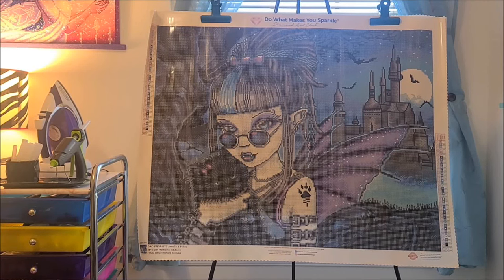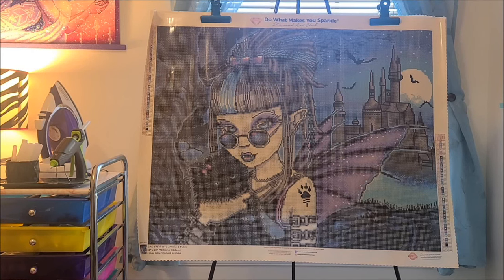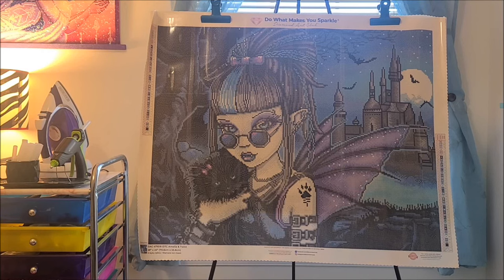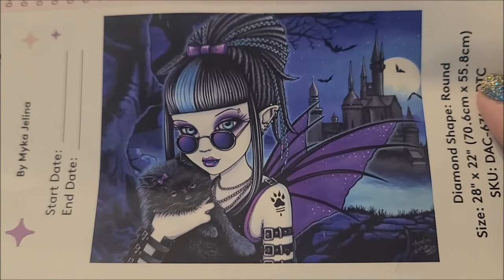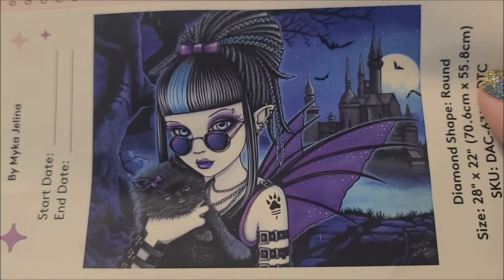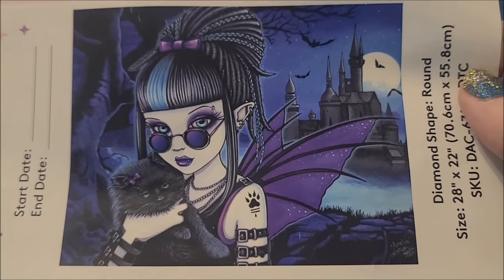Hey guys, welcome back to my channel. I am Danielle aka Stitcherista here on YouTube, and today is a sneak peek of a Diamond Art Club kit that is going to be available on Saturday, March 2nd. This is Amelia and Twixt by Micah Gelina. You can see the canvas, but this bigger image is so stunningly beautiful. I am a sucker for purple — I love her, love the wings, love the whole thing because I love Halloween. This screams Halloween, right?